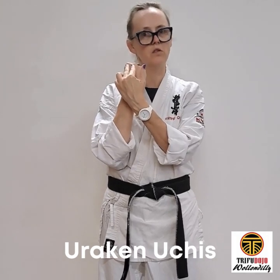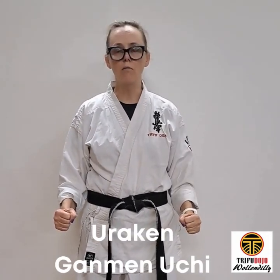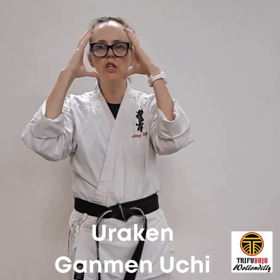Uraken hand uchis — back of the fist strikes. Uraken hand gaman uchi: uraken hand, the back of the fist. Gaman uchi — face strike.